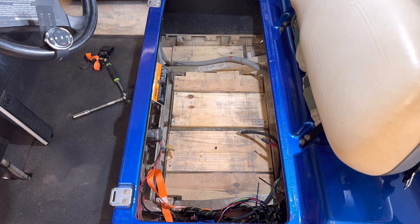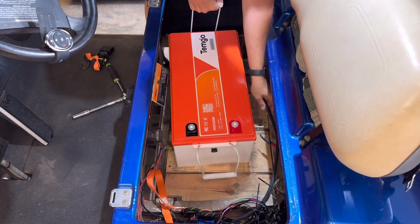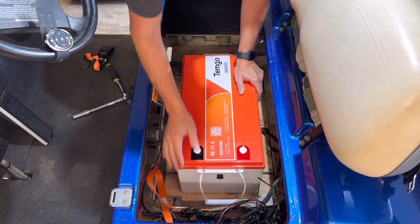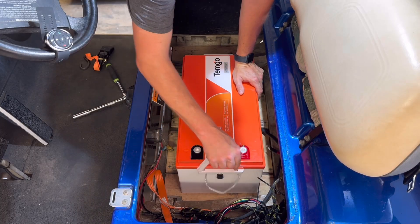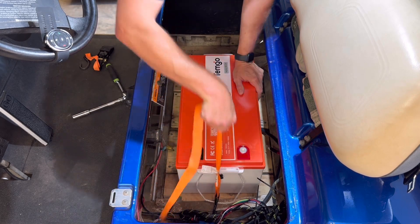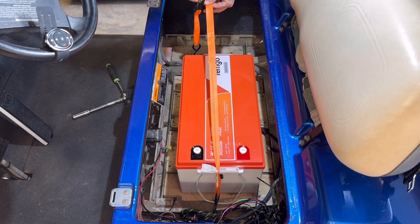On my golf cart I have already removed the battery and I'm putting in this new one — it's Temgo, the company is Temgot. I'm going to be putting it in. You can either use the provided strap that they include, however I'm just going to use a strap I was previously using to get this all strapped in and held.